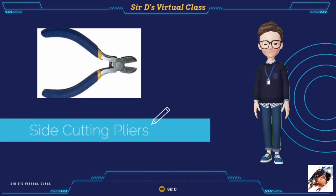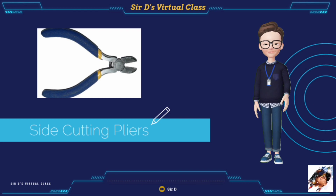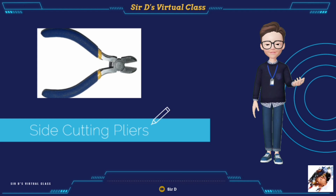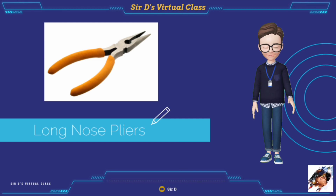Side-cutting pliers are used for cutting fine, medium, and big wires and cables. Long-nose pliers are used for cutting and holding fine wires. They can reach tight spaces or small openings where other pliers cannot reach, and are also used in making terminal loops of copper wires.